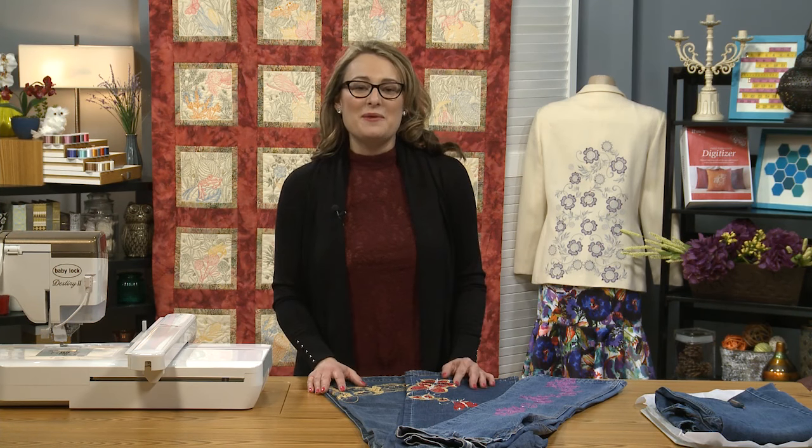I've been seeing a lot of embroidered clothing in the stores lately, especially on jeans and on pant legs, and it's a lot of fun to play with. You just need to know a few little tricks and you'll be ready to stitch on your jeans as well.